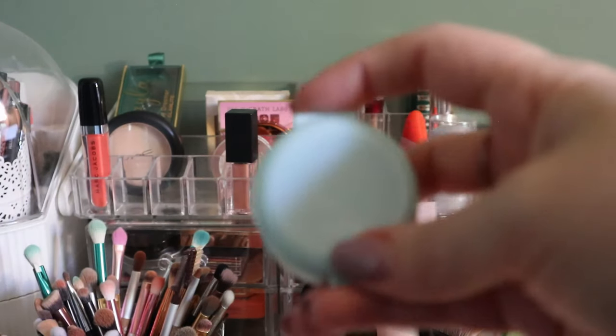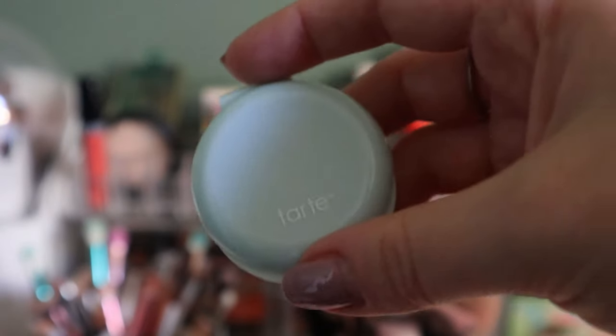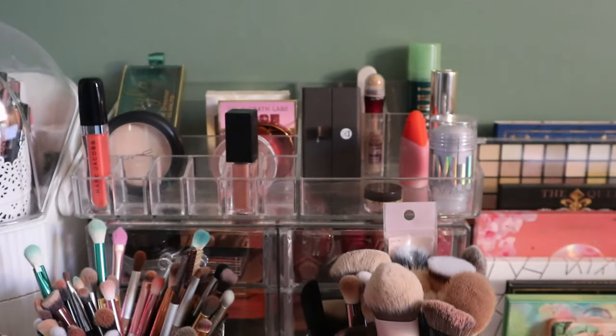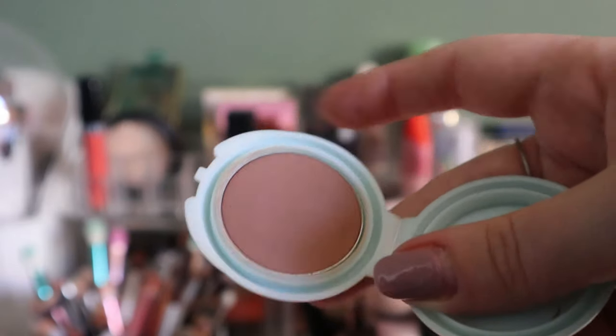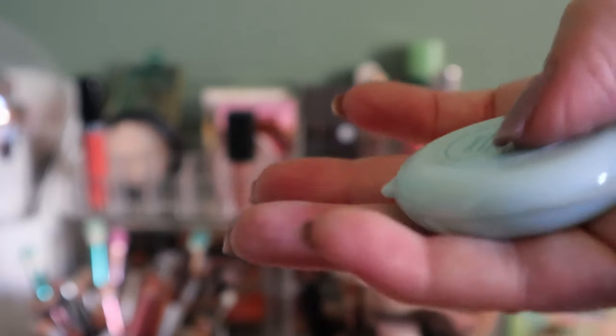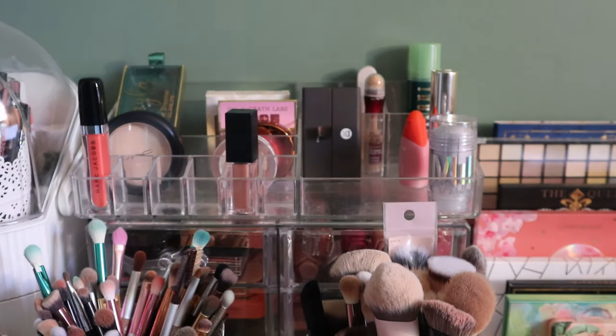This Tarte Breezy Cream Bronzer mini I'm going to put away because it's not in a project and I've used it quite a bit — I really like this. Putting that back in my collection.